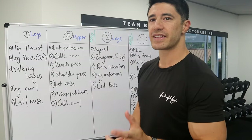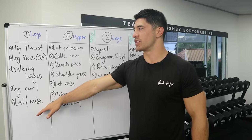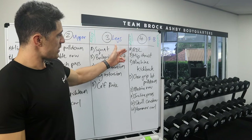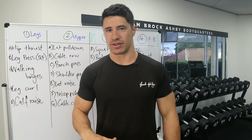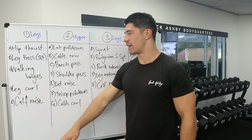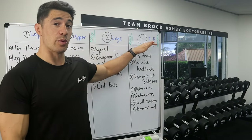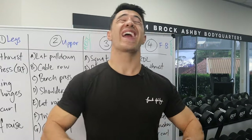A slight negative of this program is it's quite inconsistent in terms of how long each workout will take. Day one is relatively short — only five exercises. Day two is a little longer at seven exercises. The third leg day is five exercises again — relatively short. And then the full body day has eight exercises, which is quite long. I like to keep training relatively consistent so you can block out 60 or 75 minutes each session, rather than having 45 minutes one day, 60 the next, then 45, and then a two-hour session. Though maybe this person has more time on the weekend, which is why Saturday is a longer session — that does make sense.